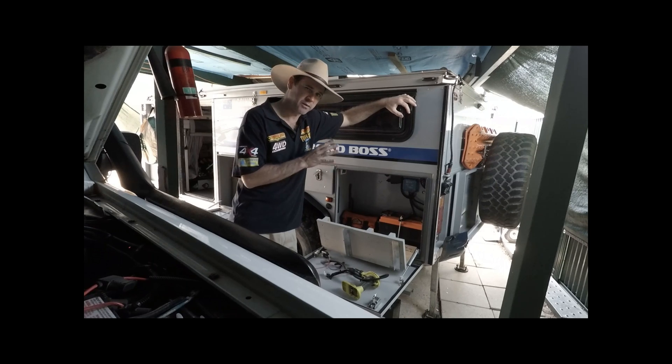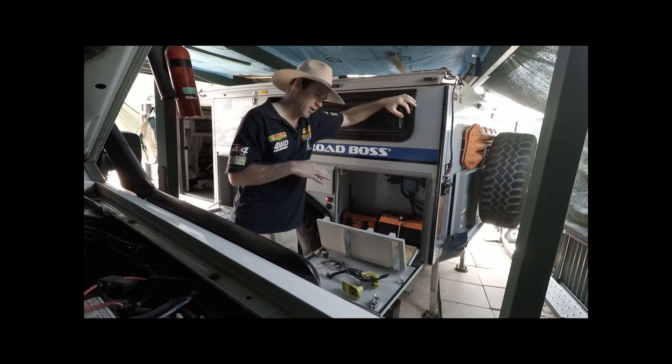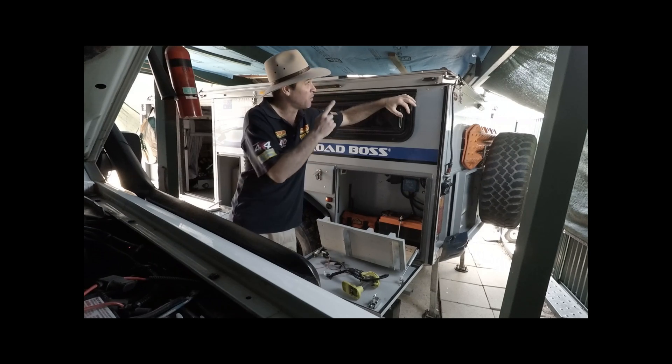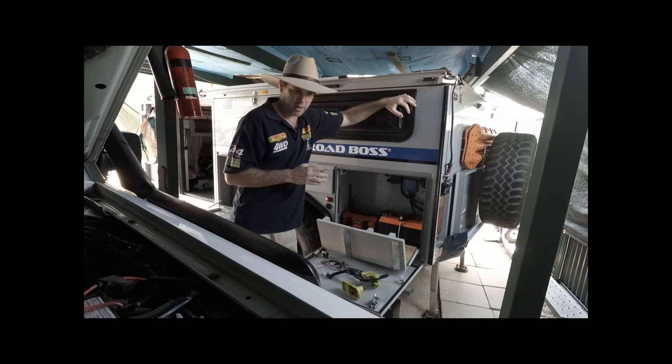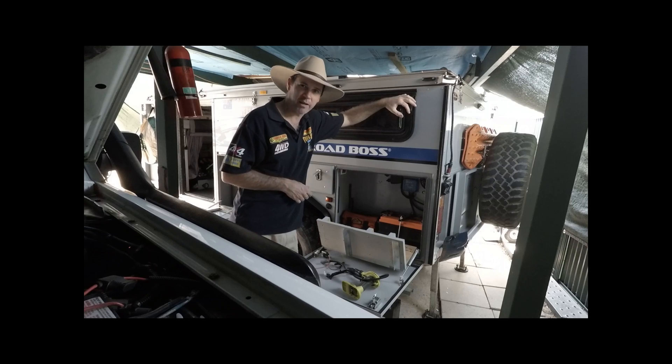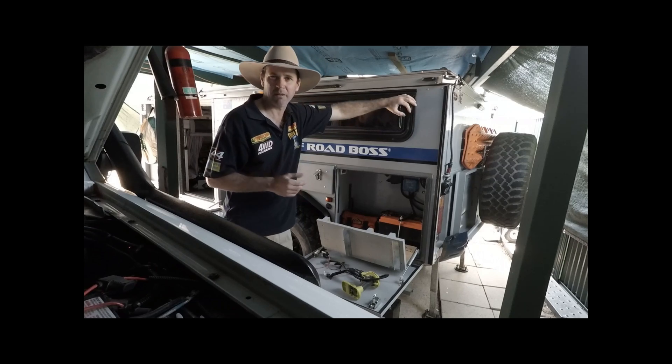We've got five days sitting still — hopefully there's enough charge in the battery, and we've fully charged it before we left. Then we've got four days on the road, so we'll probably get a lot of sun while driving. That's why we've got the flat panel. We'll really test this system out and see how it goes — we'll keep you updated every day.